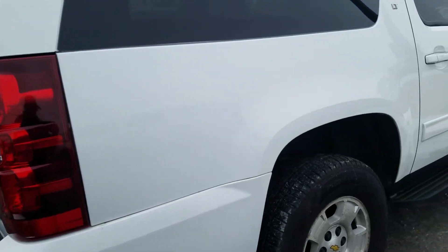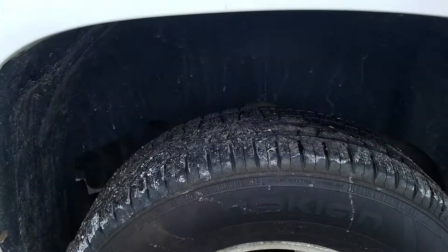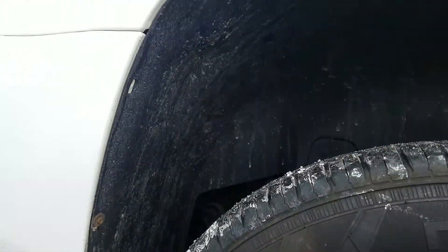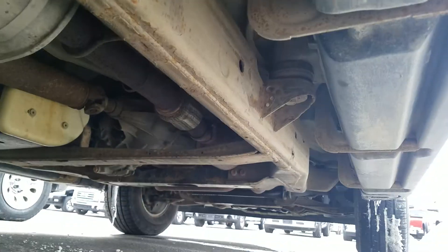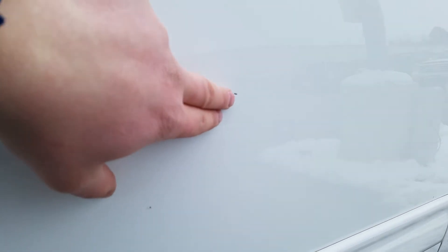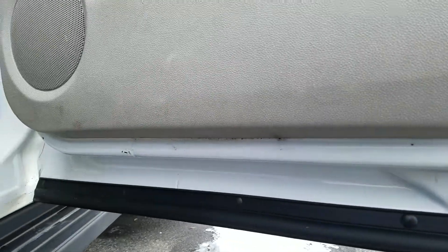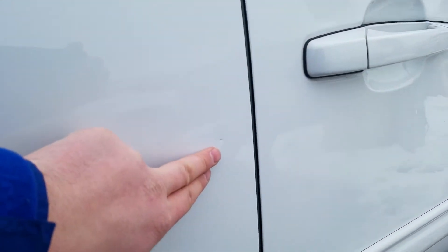The passenger side exterior is also in good condition and has been well maintained. You've got a little bit of a ding right here — not sure if you can see that or not. Looking up underneath the passenger side, you've got a couple of paint chips there, and a little bit of a paint chip there as well.